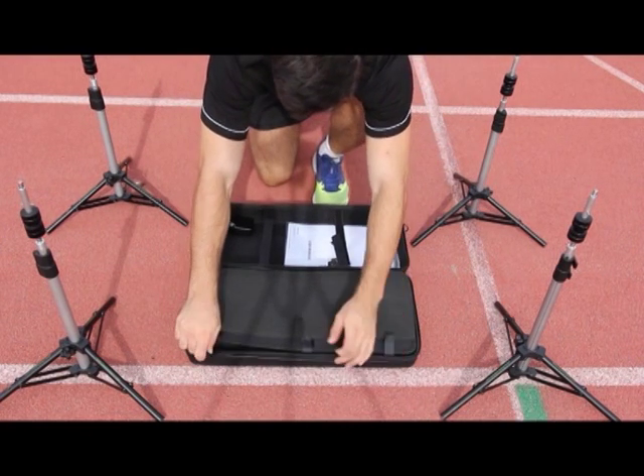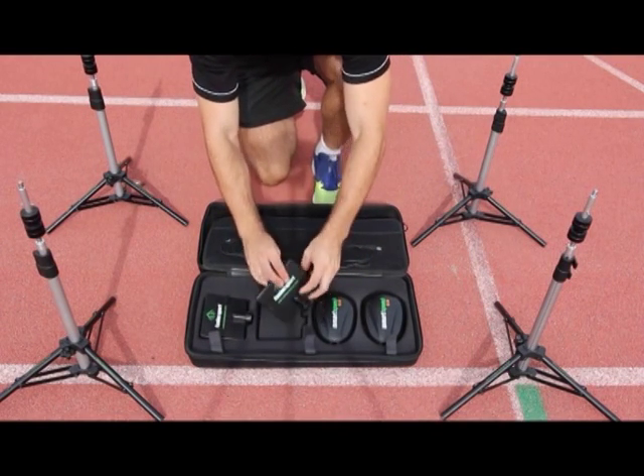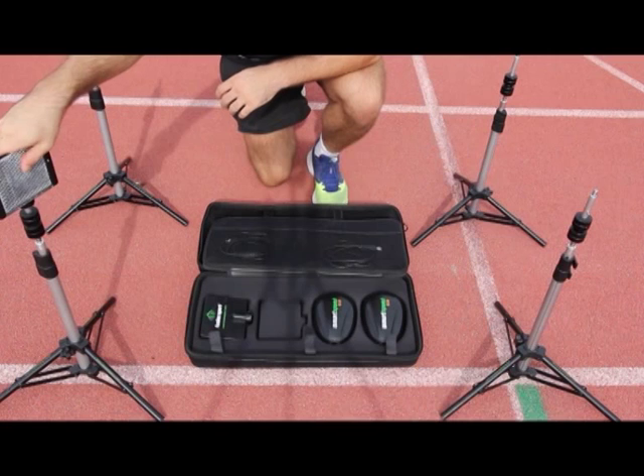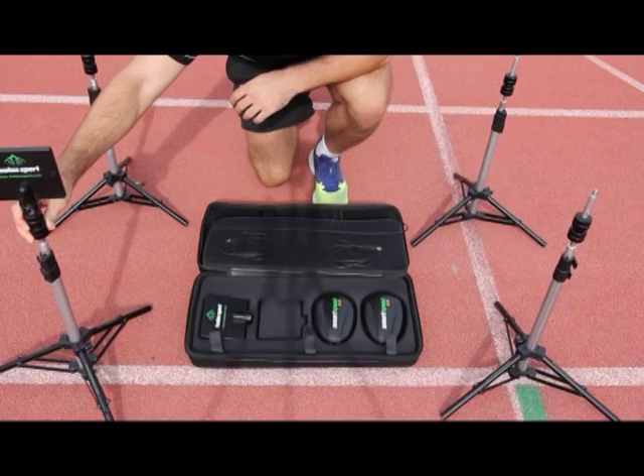Next, you should set up the reflectors, removing them from the specifically designed PT cases and placing them easily on top of the tripod. Push down on the reflector and turn it until it locks into the tripod.